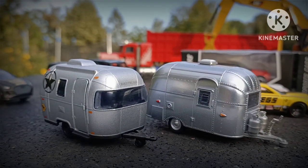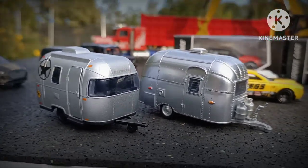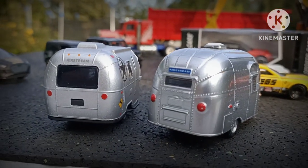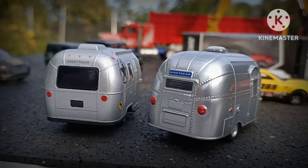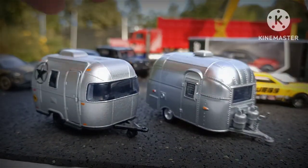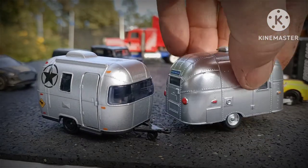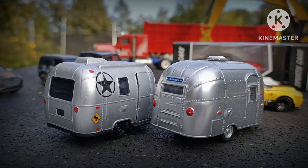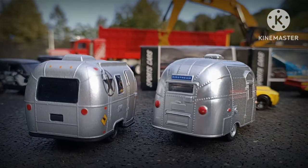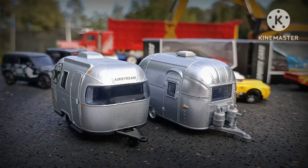I've done a video short on these two caravans in the past. The one on the right is a Greenlight and Majorette on the left. They're quite interesting to compare — they're both Airstreams. There's a lot more detail on the Greenlight in terms of casting details with the rivets, but Majorette is either a modern interpretation or there may well be a modern version of the Airstream looking like the Majorette does. Either way they're both pretty cool. Majorette has a plus point over the Greenlight because the side door opens. No gas bottles on the Majorette's one. Both very nice models.